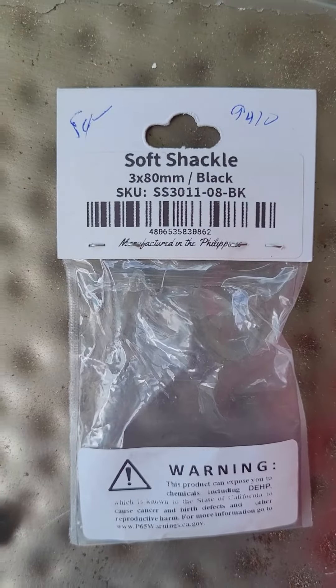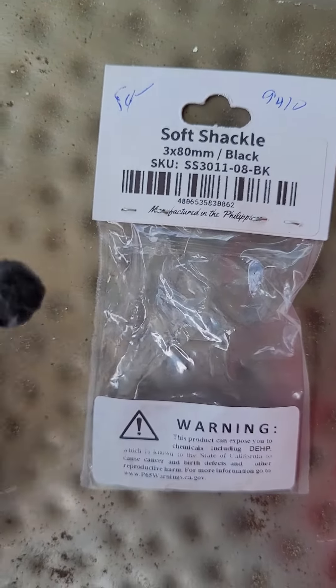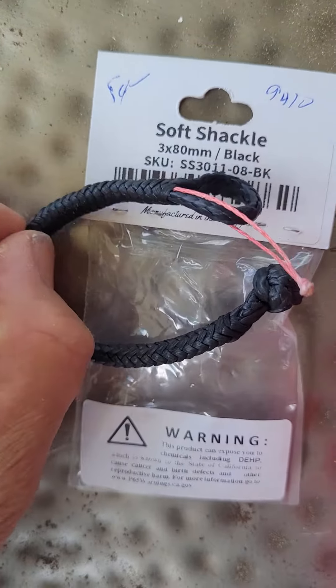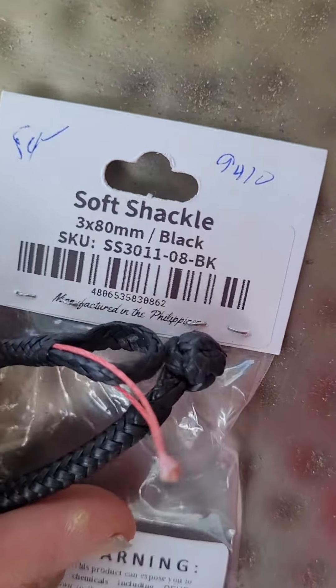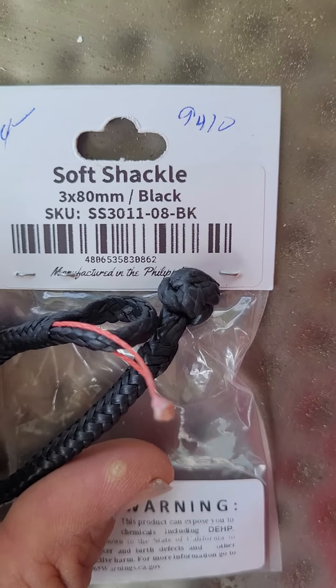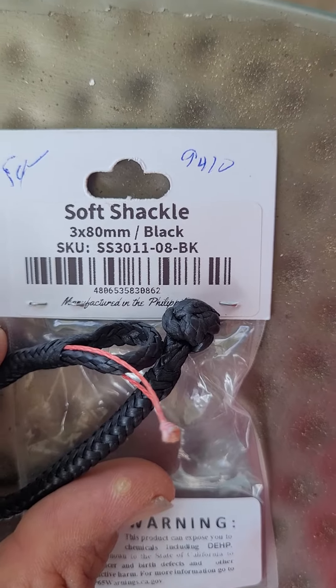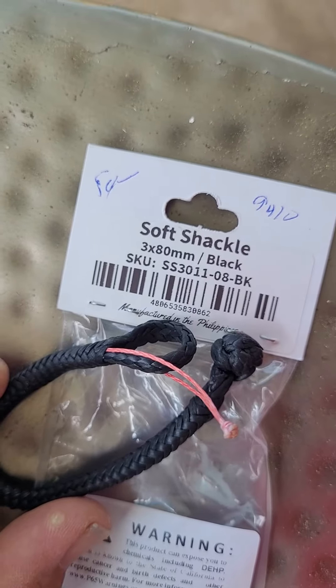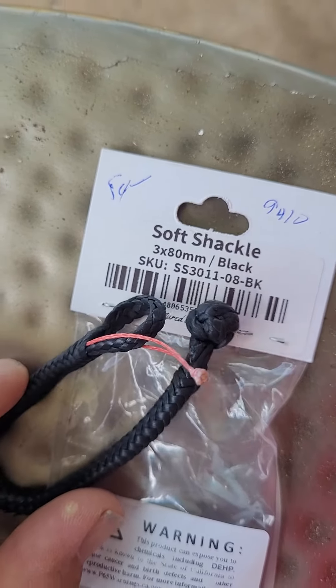Dean turned me on to this little soft shackle thing — I got it at West Marine. It's a small size, 3.8 by 80 millimeters, and I could probably use a little bit smaller one, especially as far as the length — maybe even a 50 millimeter. But what it does is really super cool.